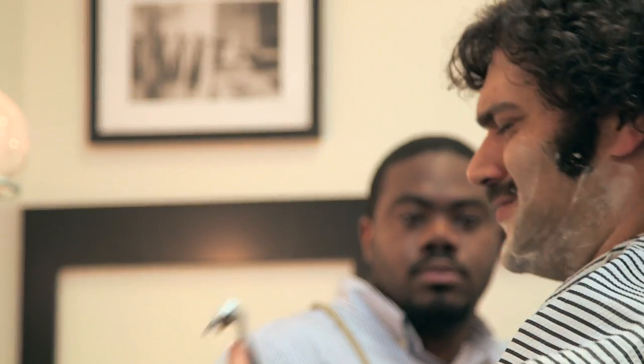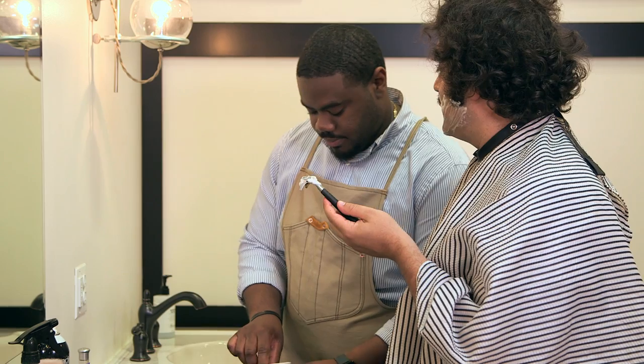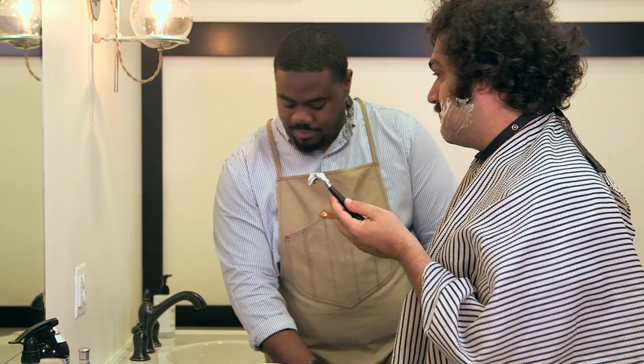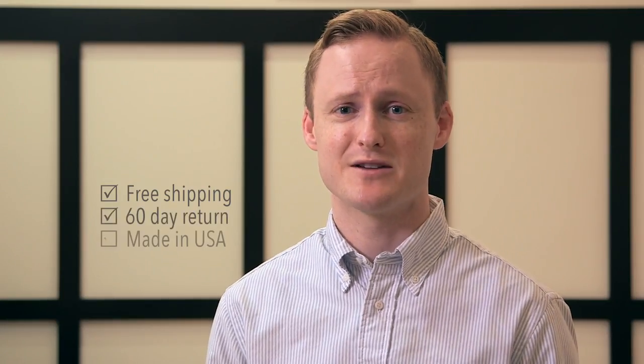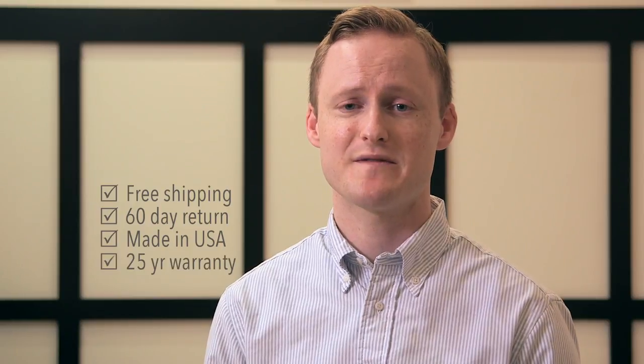I have to try this now. That feels good. Looks like somebody only has to pay for half a shave. We want you to try the Beluga razor for yourself, risk-free. So we're offering free domestic shipping and a 60-day return policy. This razor is made right here in America and comes with a 25-year warranty.